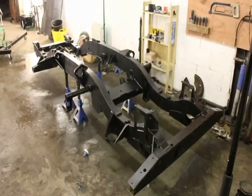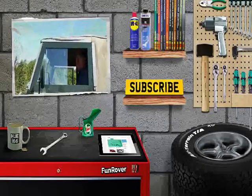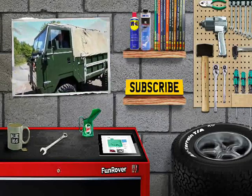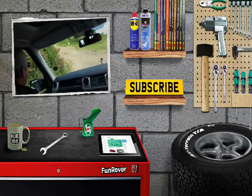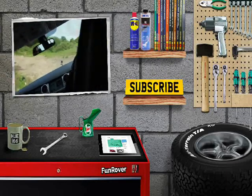We hope you've enjoyed this episode of Funrover TV. You can see our last episode linked here, and check us out on Funrover.com. We're at Funrover on Twitter and Instagram, and also on Facebook.